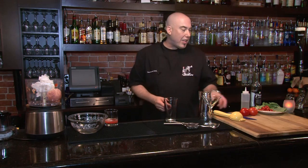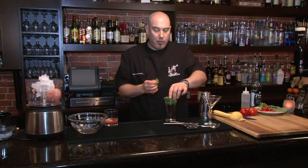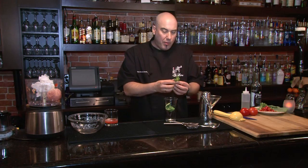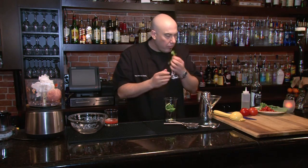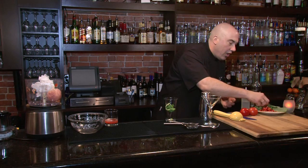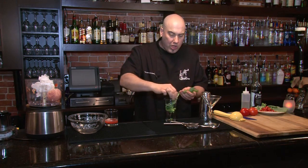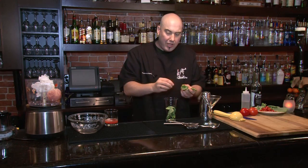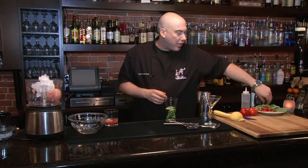Now we're going to take our mixing glass and muddle fresh basil in the bottom. I'm going to break up a few leaves and drop those in — god, that smells fantastic. That's the thing with basil: it's so aromatic. It is wonderful in cocktails. Don't be afraid to add a little more than you'd think you would need, because it makes such a difference.